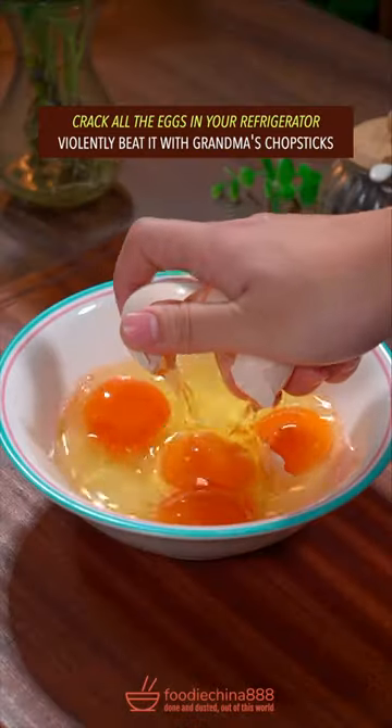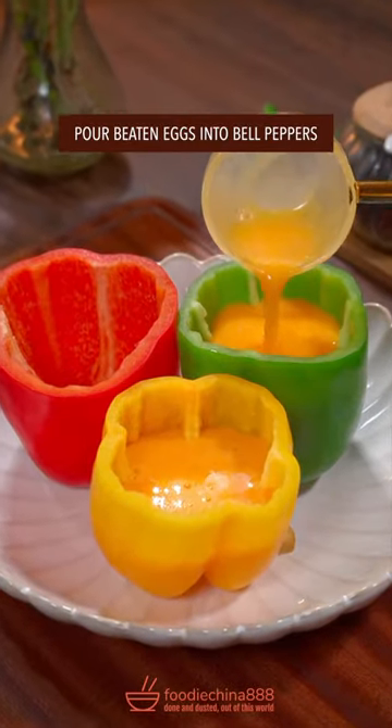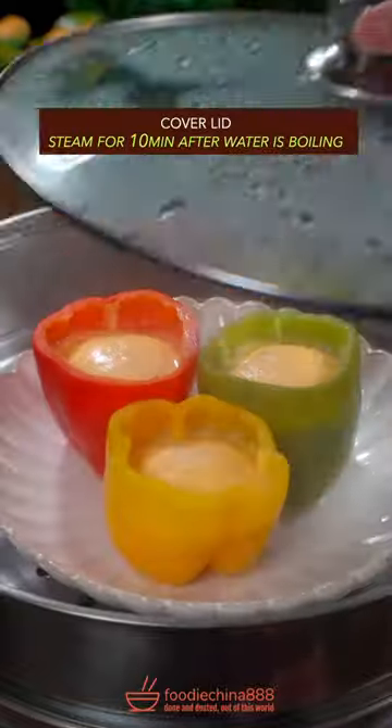Crack all the eggs in your refrigerator. Voluntarily beat it with grandma's chopsticks. Pour it into the bell peppers. Cover lid. Steam for 10 minutes.